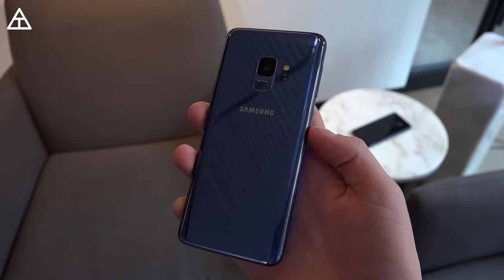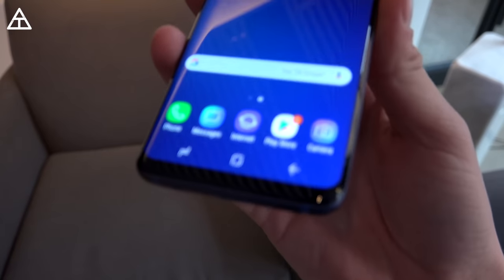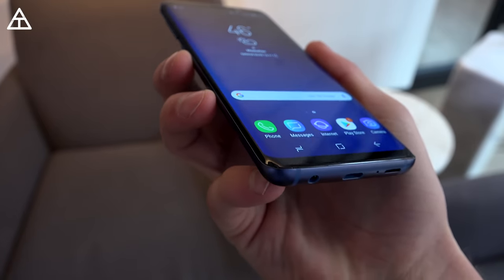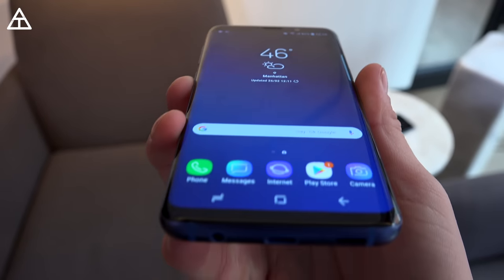The back is pretty reflective and will also collect some fingerprints; however, that allows for wireless charging. There is still the IP68 rating, so it is dust and water resistant, so you don't have to worry if you accidentally drop it in water. There's a 3,000 mAh battery along with 4 gigs of RAM in the S9.